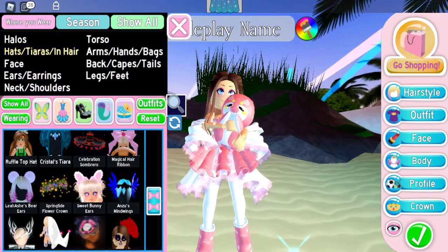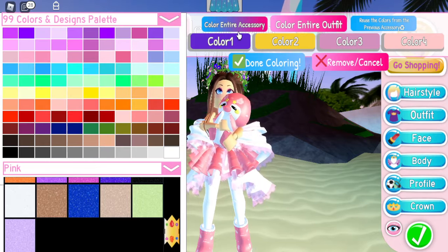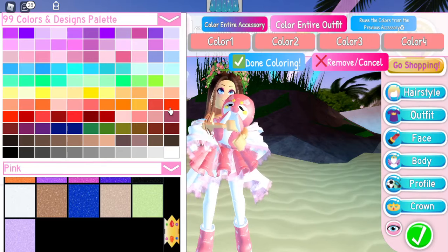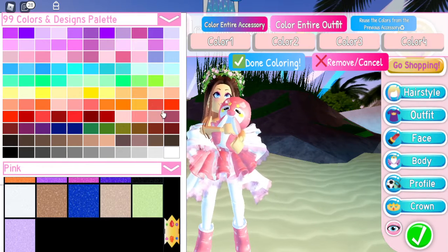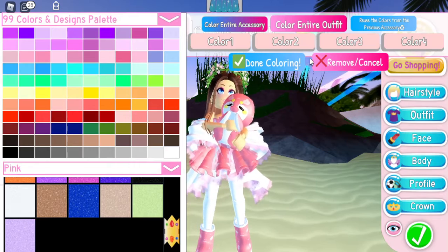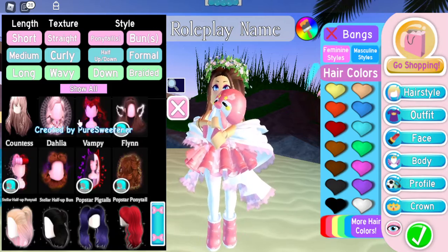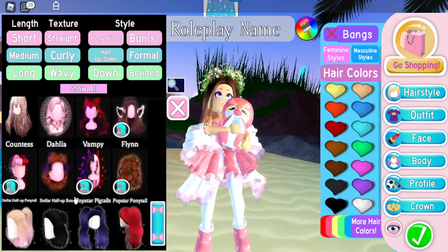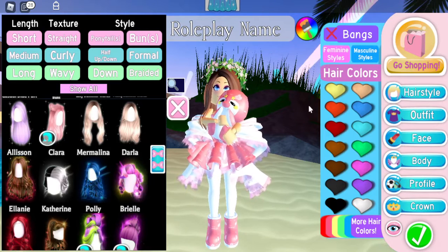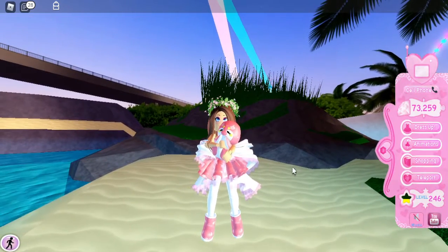Last but not least, I am going to be adding the Springtide Flower Crown — it's literally one of my favorite things ever in the game, I literally wear it all the time. I'm just going to make it a pink, either light pink or darker pink. This time I'm going to make it a lighter pink like that. I am also going to be changing the hairstyle because with this it does look better — using the one I showed before and keeping the bangs on. That's pretty much our third outfit.